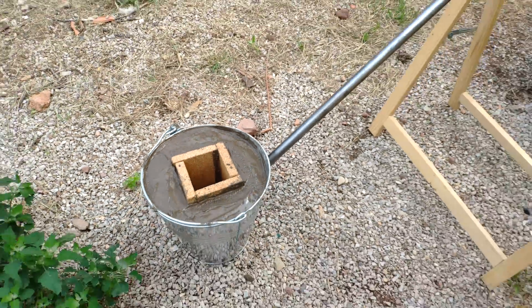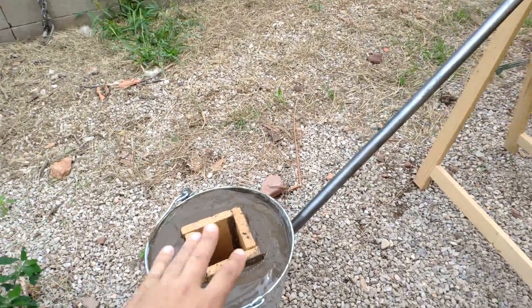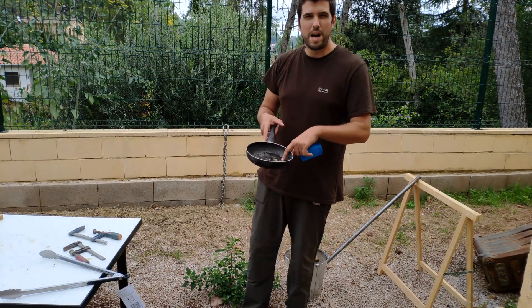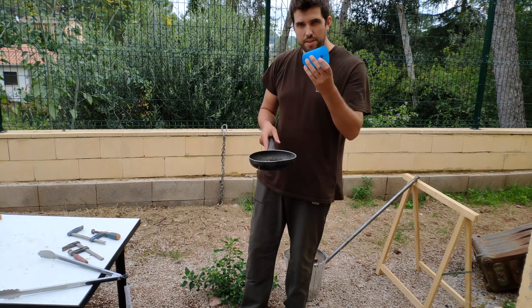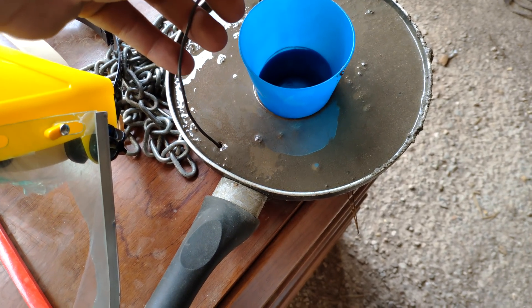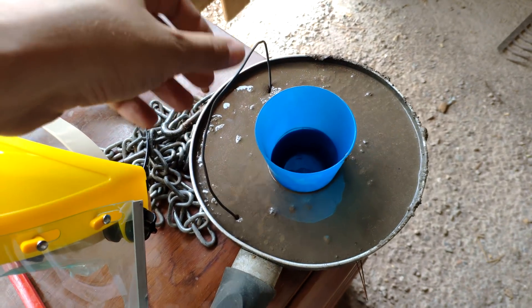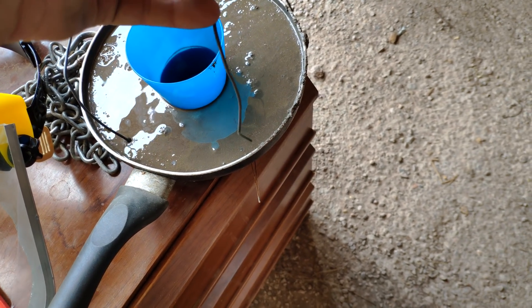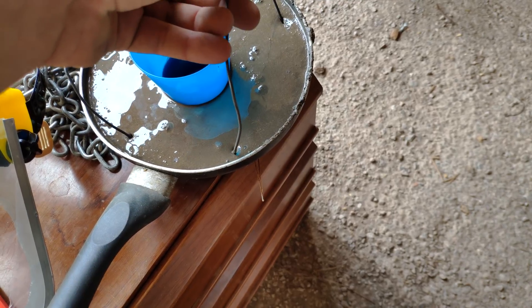Now the bucket is full of concrete. Now we are going to build a cap for the top of the furnace. To build the cap I am going to use this pan as a mold and this glass. I almost forgot — let's place two handles there so we can remove the cap afterwards.